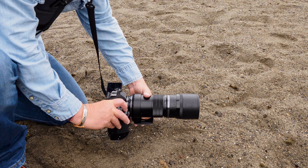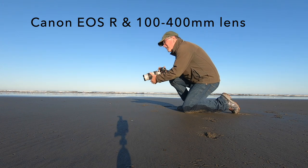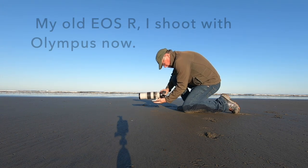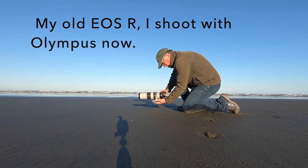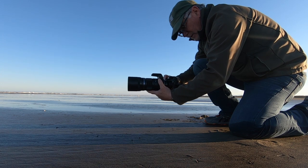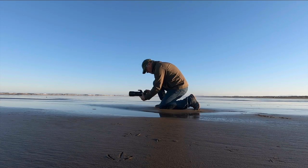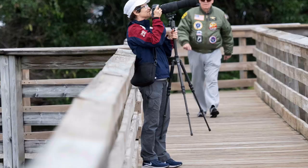The other thing I like about mirrorless cameras — and you can do this with some DSLRs but not all — is that there's a fully articulating screen on a lot of these cameras, so you can get the camera really low to the ground without having to lay in the wet sand, and you can get low-angle points of view really easily. I can flip out the screen, rotate it, lower the camera to the ground, and drop to one knee — it just makes everything a little bit easier for everybody.